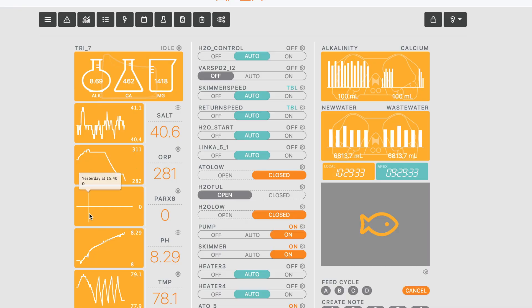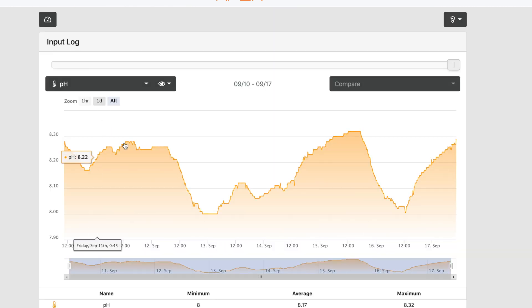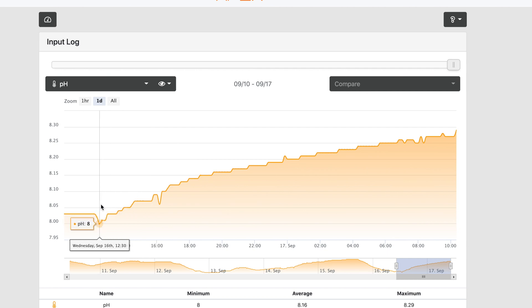All right, the result is in — it actually worked! I am super ecstatic that this simple fix that took me five minutes worked; I've been thinking about how to do this for a while. Let's take a look at my pH for the day view. I did this yesterday at about 12:30 and you can see it slowly climbed up — this was overnight so there wasn't any photosynthesis happening in my tank, which helps increase pH. Now at 10:20 the next day I've gotten a pH of 8.29; I'm sure it will get to 8.3, which is awesome.